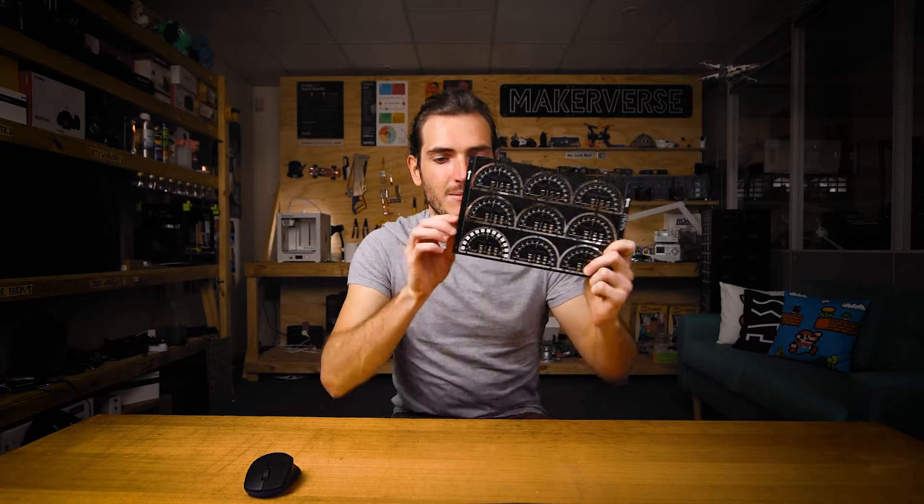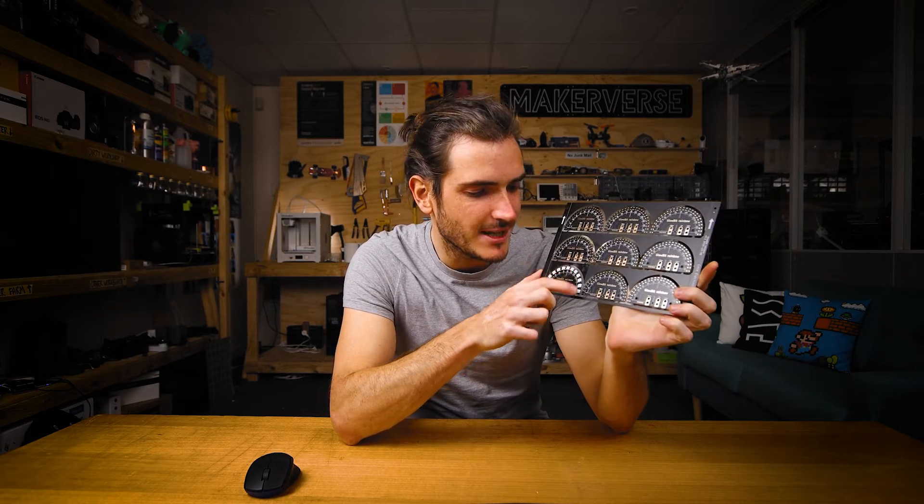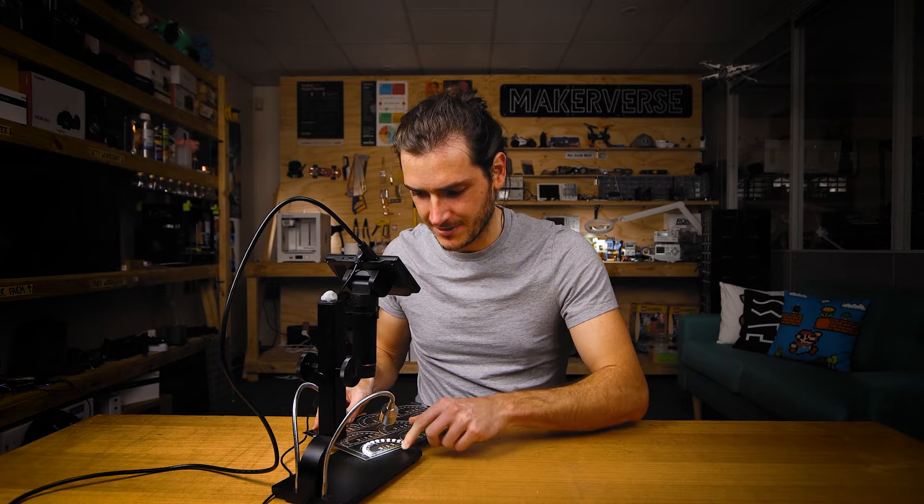That went just about as well as I could have hoped. The machine placed the parts onto double-sided tape. I didn't paste this board because I would just have to clean it off again — I'm not soldering the whole board. The point here is to make sure that everything goes where it ought to and in the right alignment. Now to show you this, I'm going to have to bust out the microscope. I'm just going to take a walk around the PCB and see how we went.